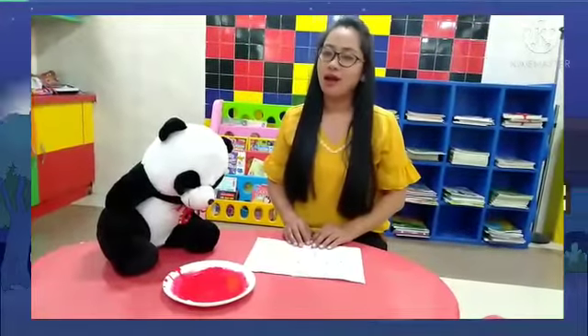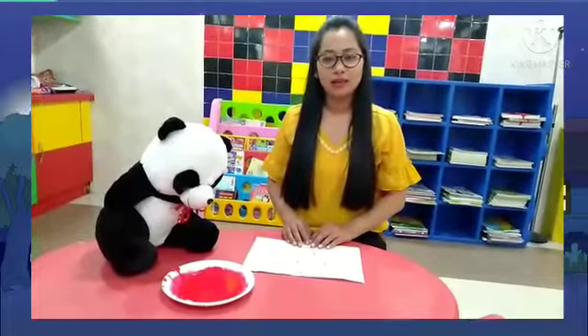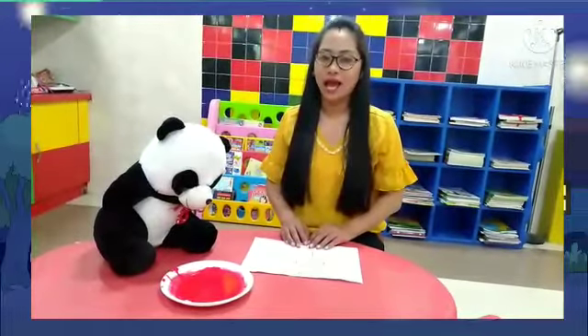Good morning, children! How are you all? Last time we did hand carving, right? What we did last time? Hand carving.